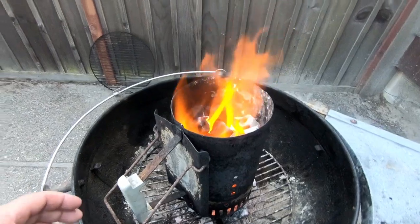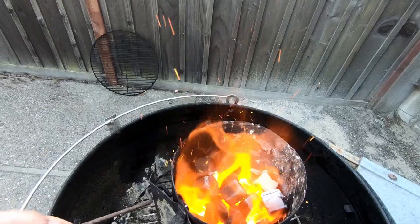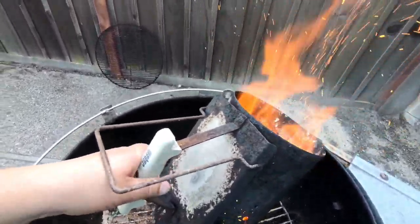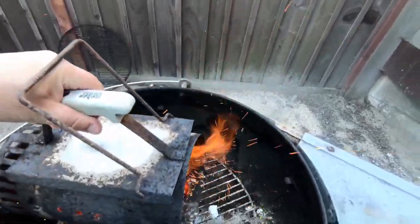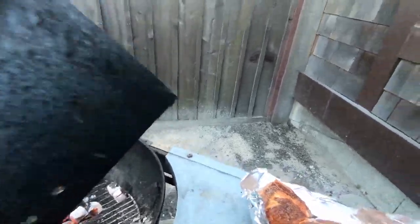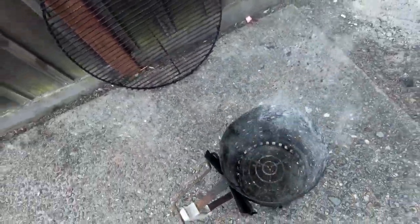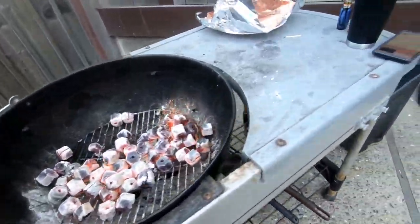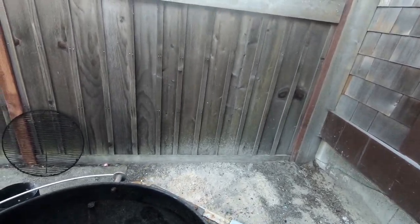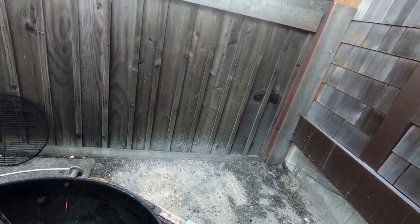Alright boys and girls, moment of truth — we have a nice flame going on. Make sure that you use some sort of carrying device because it's going to be hot. Now what we're going to do is divide the coals evenly on one side versus the other for indirect heat. That's the methodology I'm using.